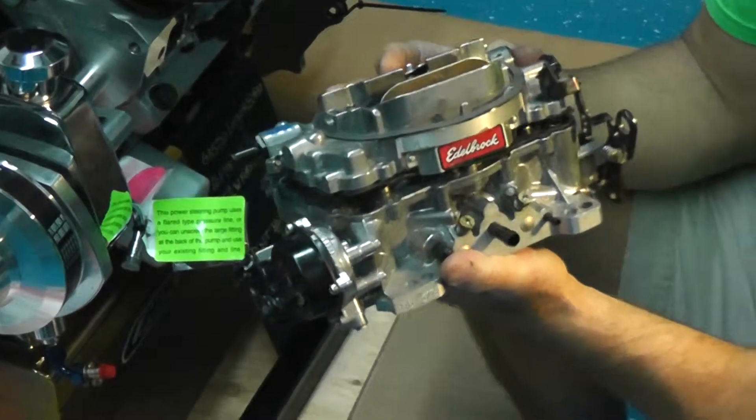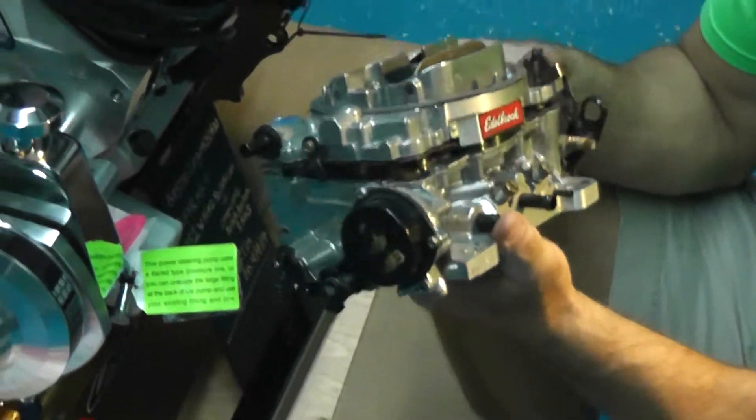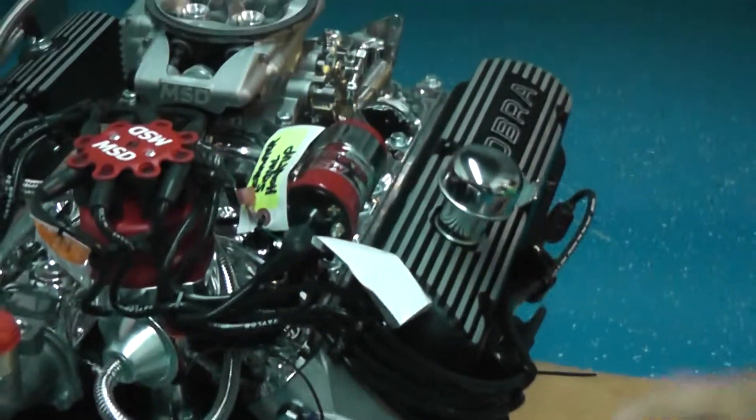The disadvantages though, it just doesn't have the adaptability of fuel injection. So let's talk about fuel injection some more here and see what I'm talking about.